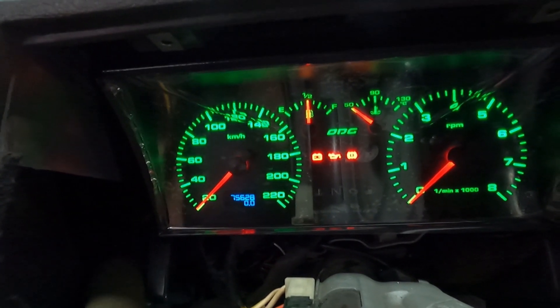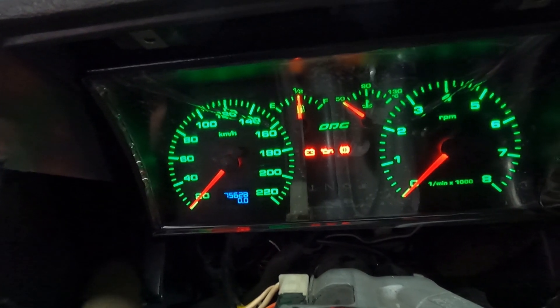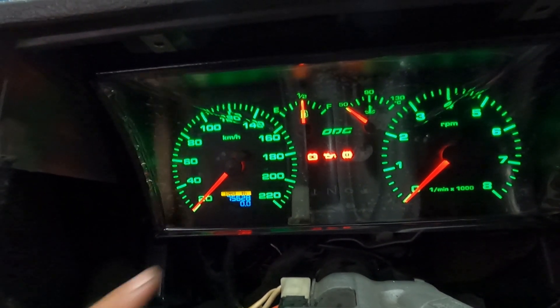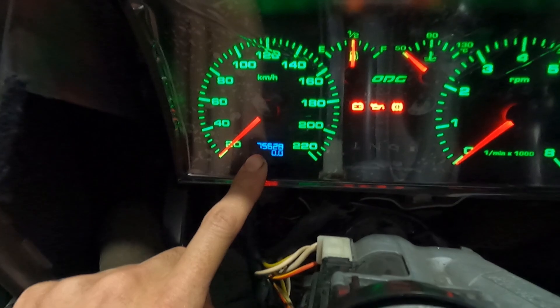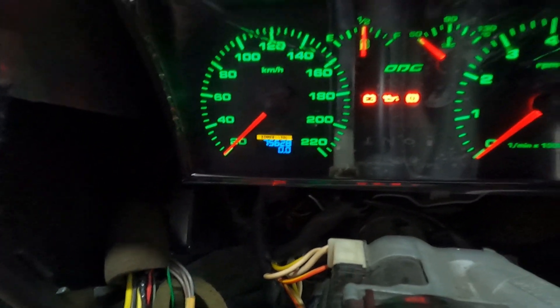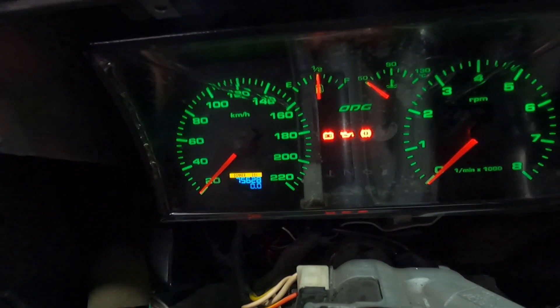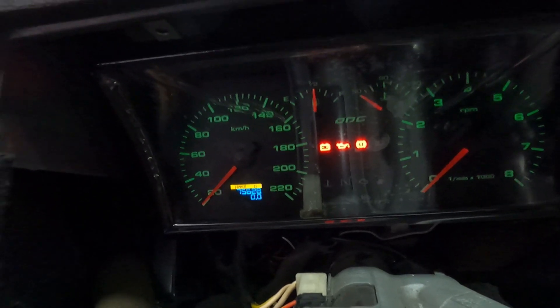Dá pra diminuir, né? Dá pra diminuir a intensidade, galera. Se você achar que fica muito forte, ele aparece lá embaixo em amarelo a quantidade. Tá diminuindo. Aí ele fica bem... não precisa ficar aquela coisa bem fortona, sabe?